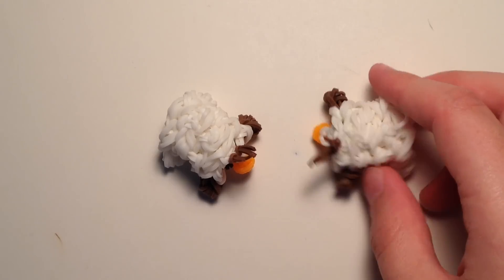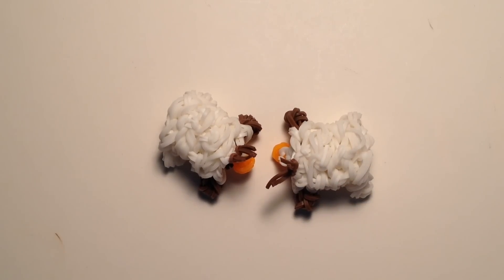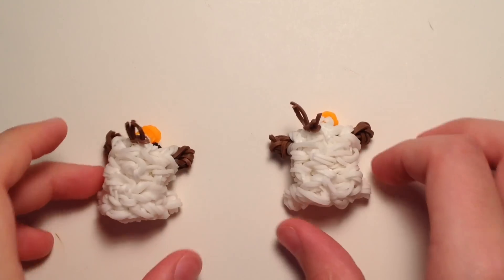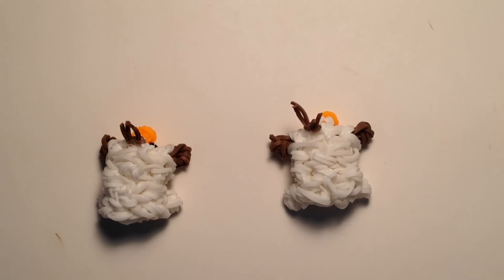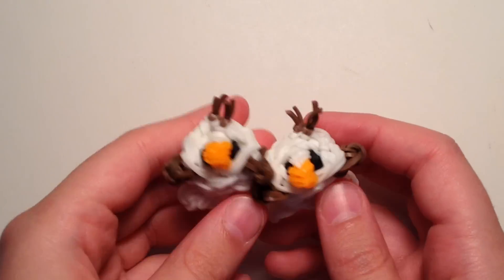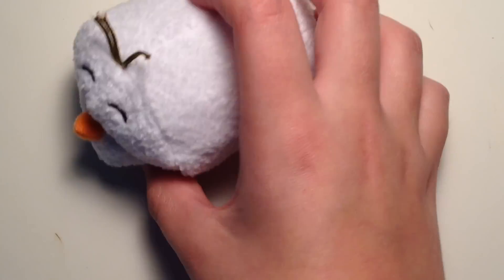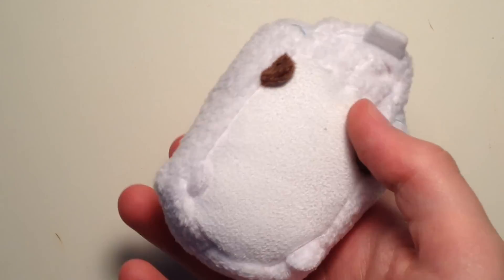They're original designs, and I hope to make more characters like this in the future. It is quite complicated, but I think you'll get the hang of it. This is based on the Tsum Tsum Olaf from the Frozen collection. Let's start with the supplies you'll need to create him.